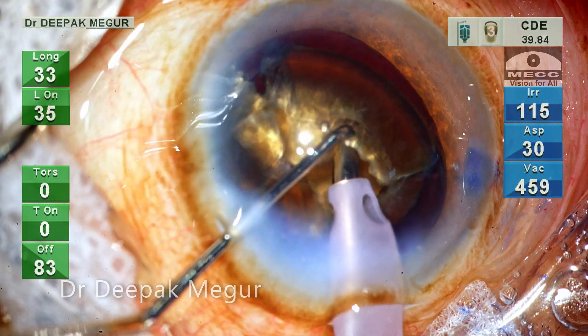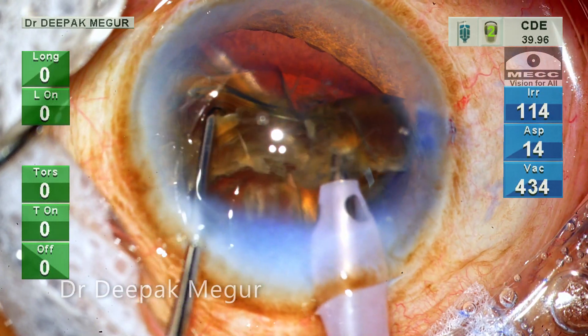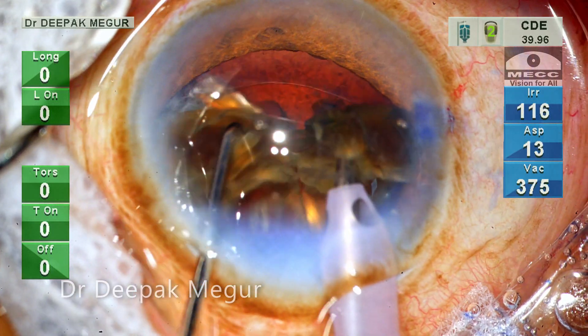So finally I have these large fragments. The first fragment is pulled out and chopped into two smaller pieces. Then each of these pieces is consumed.